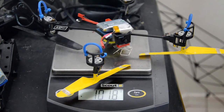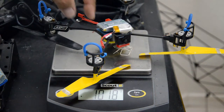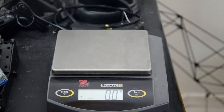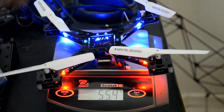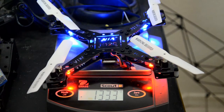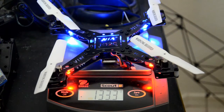The Blade MQX setup is coming in at 101.8 grams — that's why I like it. I get a little bit longer flight times than with the JJRC H12C. But in this setup, it's going to be a nice flyer. The frame is a lot more durable than the original. At 133.3 grams complete with battery, the only thing missing is the camera, which it can certainly accommodate with its own dedicated battery.